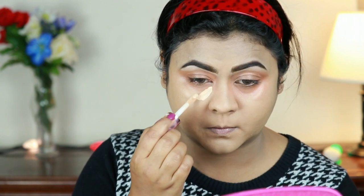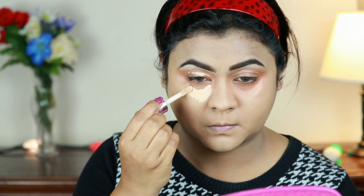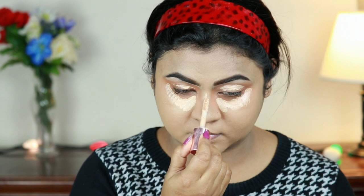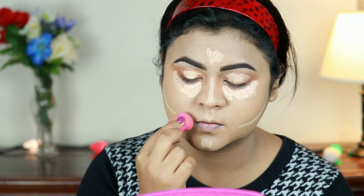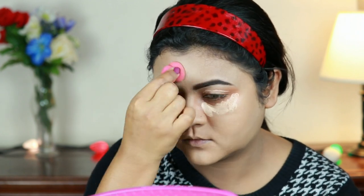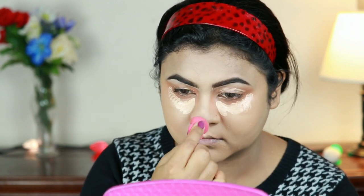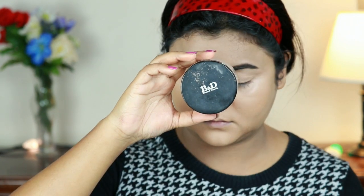Now I'm taking the same concealer and I'm concealing as well as highlighting the high points on my face — underneath my eyes, on my eyelids, on my chin, my cupid's bow, the bridge of my nose, and the center of my forehead. This will give me that perfect highlighted face as well as cover up any darkness, dark circles, or pigmentation. If you look at her picture, her skin was really flawless — full coverage — so I'm just trying to achieve the same thing here.